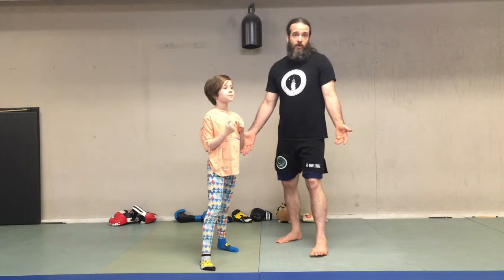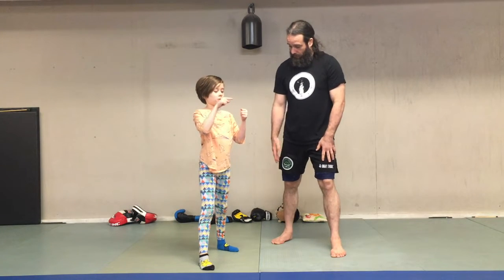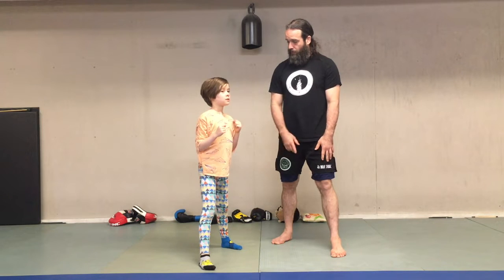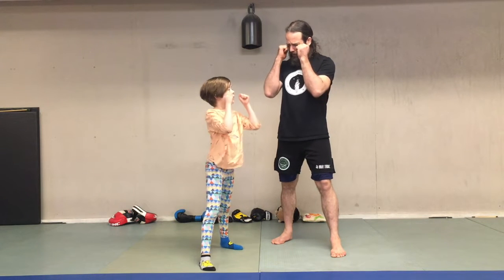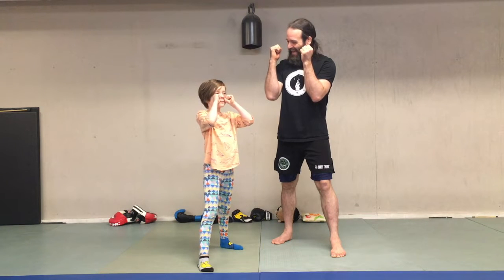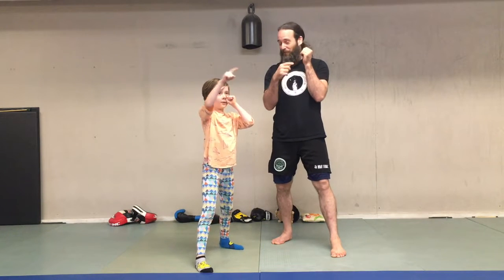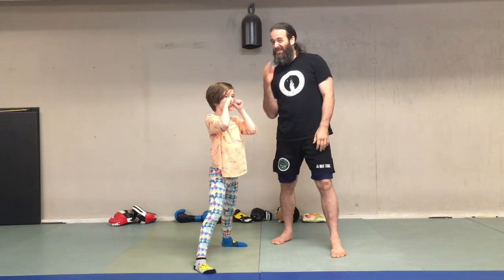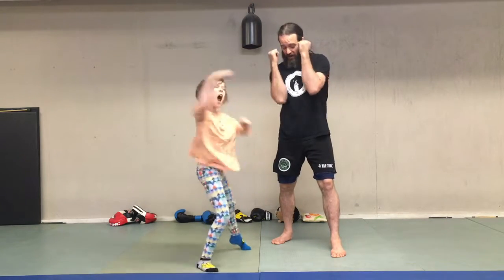One of the first things we should talk about is how you stand in boxing. You see Mabel's got one foot in front of the other. She's got her hands up and her elbows down. Bring your hands up a little higher — nice. That's the first rule in the rule book. You don't have to fight in boxing like this, but it's a good idea to protect your head and your body.